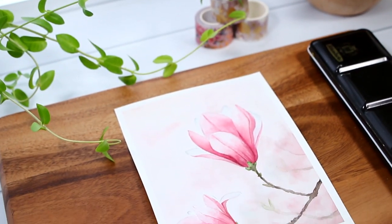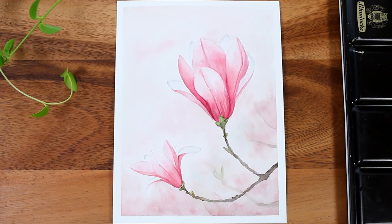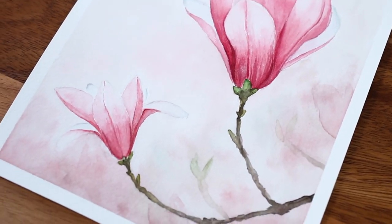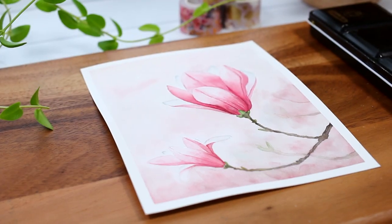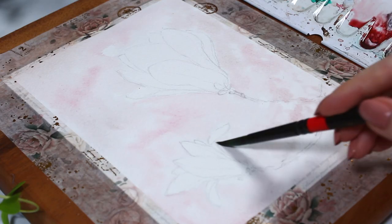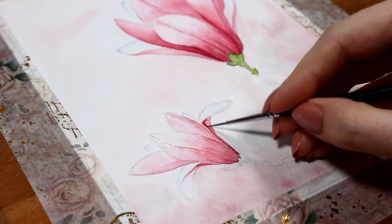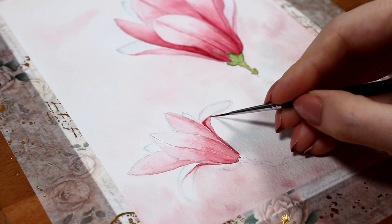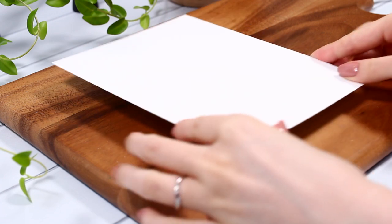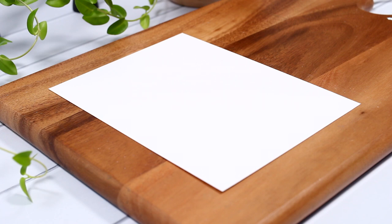Hi guys and welcome to this watercolor painting tutorial. We're going to go through how to paint this magnolia flower illustration step by step. I'll really try to slow it down in this video so you can see how to approach a painting like this. It's maybe a little bit more advanced compared to some of my other tutorials, but I really encourage you to give it a try anyway. This is a great practice to learn how to control water and layer color in your watercolor paintings.